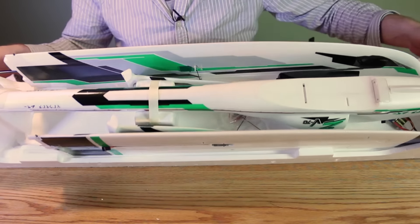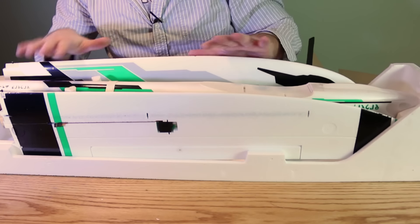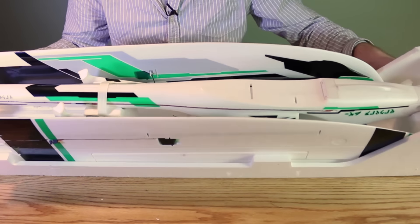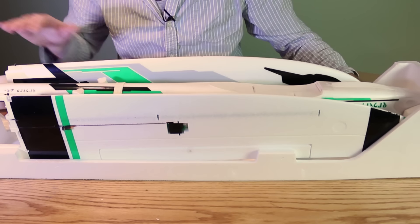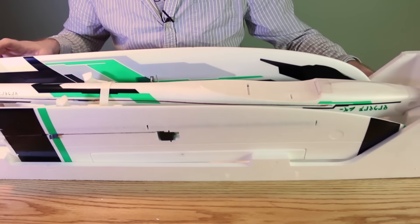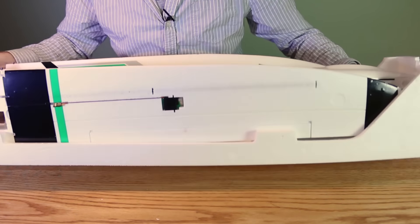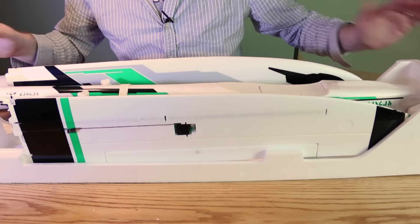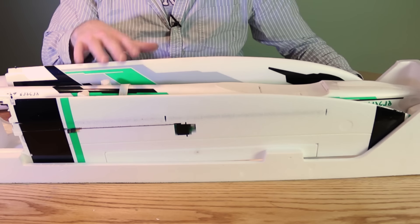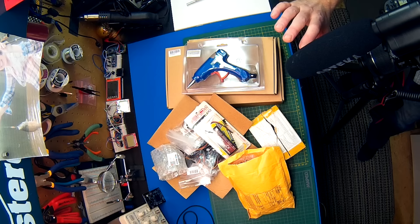Quick look inside the box — we have the Zephyr EDF packaged in here. I won't go into the build right now; I think we'll get this on another video. We'll make sure we've got all our parts and go through the instructions again. This is a really easy build and an awesome aircraft — hence the reason I bought it a second time. The sound this thing makes is just incredible.